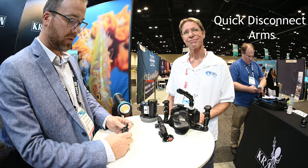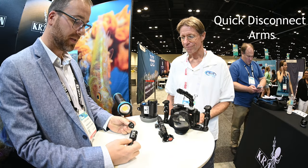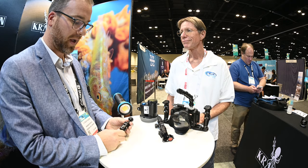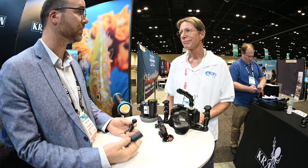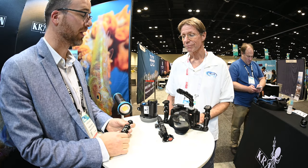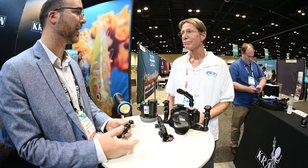You do have new quick disconnect arms. This is a ball to ball, will be available in ball to YS too. It's super handy if you're trying to take your lights off or your strobes off to charge them, or you want to take your lights off to do some sort of creative back or side lighting.